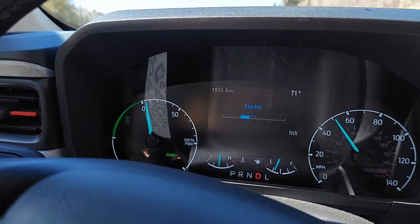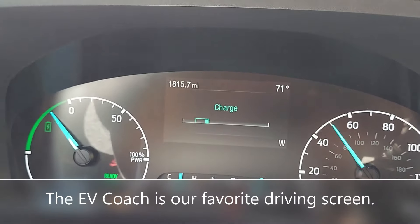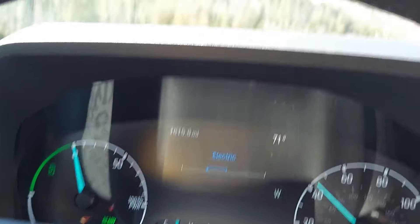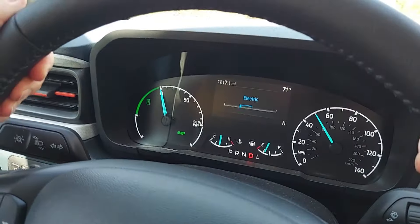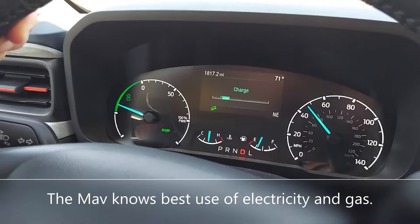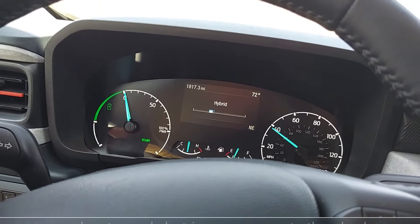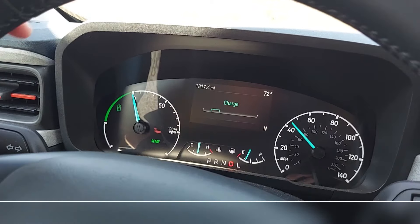You're in electric mode — electric mode at 50 miles an hour. That's the EV coach screen that we have on. It shows when you're charging the battery, when it's in electric mode, and when it's in gas mode. I'm just showing you how it keeps adjusting from charging the battery to hybrid mode, and then back to electric mode.